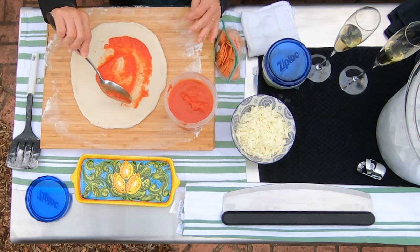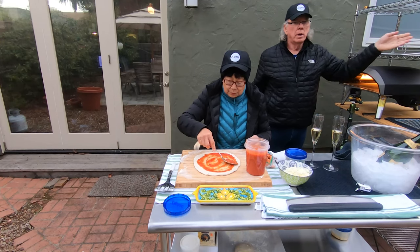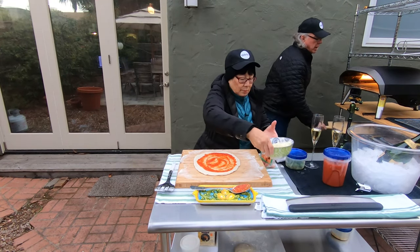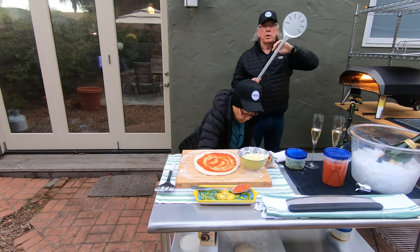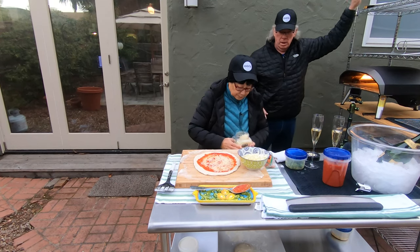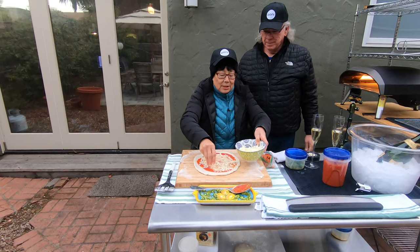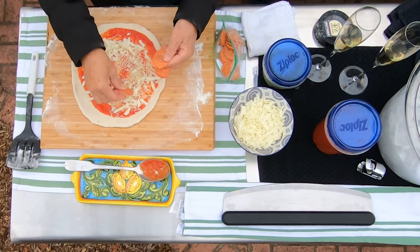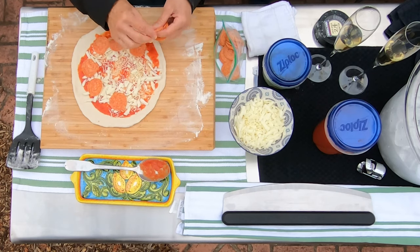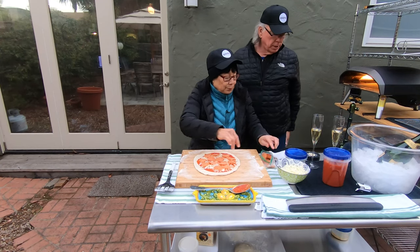We've gotten into the habit of using a wooden peel to launch and then our 14-inch Uni peel to turn. I basically like sliding the peel in, taking the pizza out, and turning it by hand 180 degrees. I've been getting more comfortable using the 14-inch peel for turning. Bill is really starting to like having cheese on top of his toppings. When we're testing out new doughs, we try to keep the toppings very simple and standard so we can make a better comparison and focus on the taste of the crust.